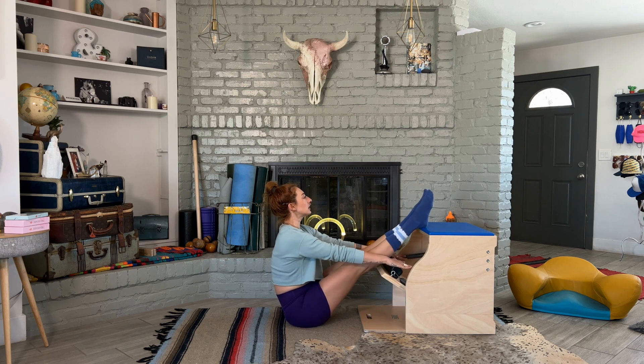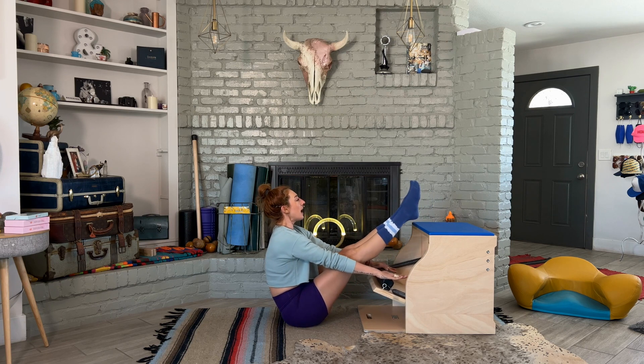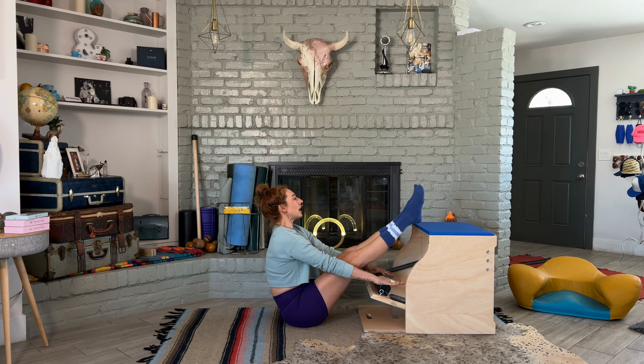And then we lift the legs — lift the legs. You can do three of those. You can also hold the legs up and pump the pedal three times.